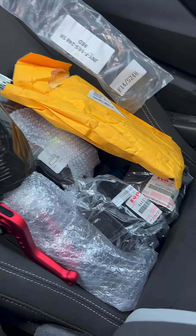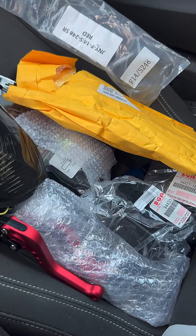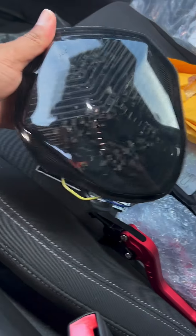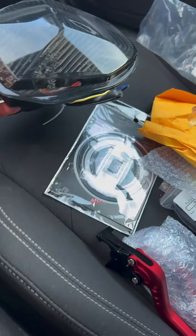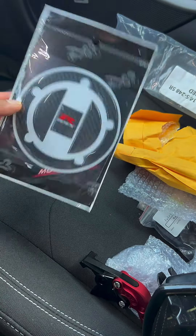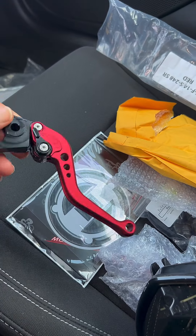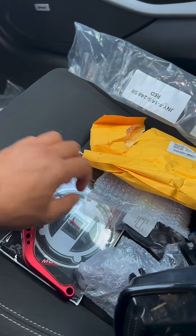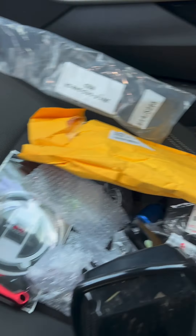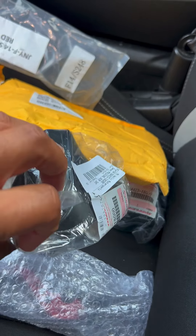Update on the 04 Gixxer 1000 rebuild — here are some parts that finally came in the mail. I got a brand new smoke tail light, another tank decal, and the other one that fits on the back of the tank where your crotch would go. I got some red brake and clutch levers, and the full bolt kit for the 04.